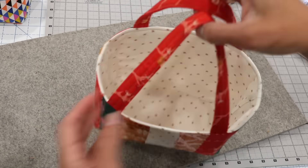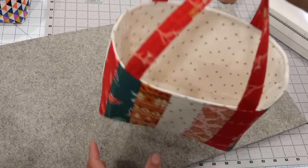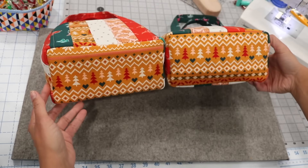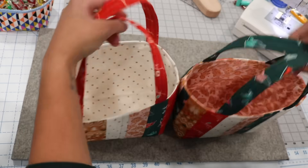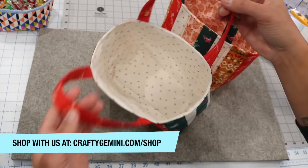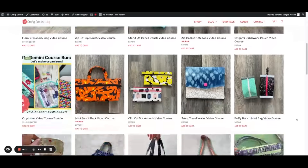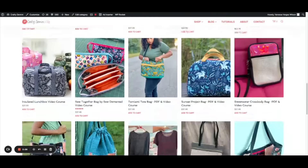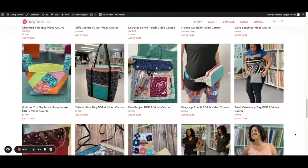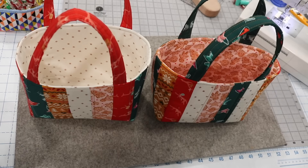And here it is — my finished strippy fabric basket! I hope you enjoyed this tutorial. If you need the PDF template, click the link in the description box below. For the interfacings or inner form products used in this video, the links are in the description as well. If you're a beginner, consider signing up for my online paid courses where I go more in depth. You can also shop at craftygemini.com/shop. Let me know what you're going to use your baskets for, and I'll see you in the next one. Bye!